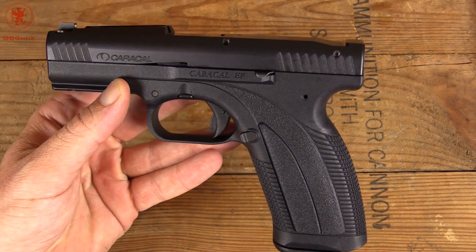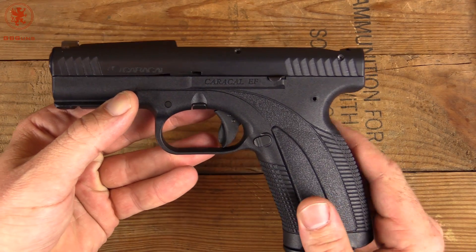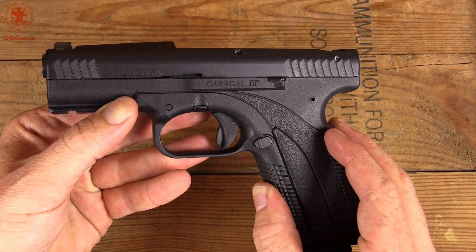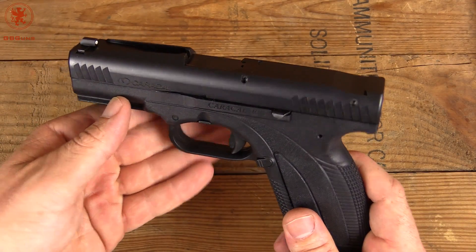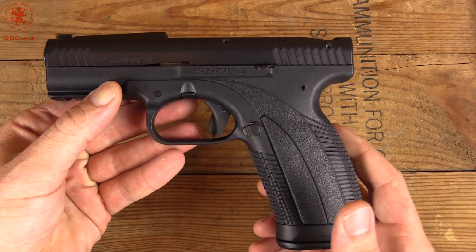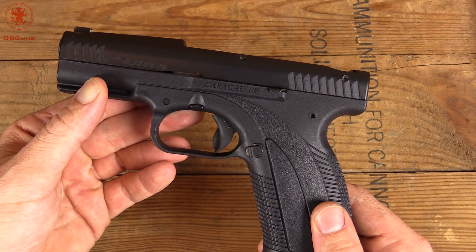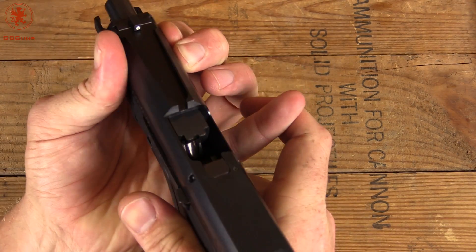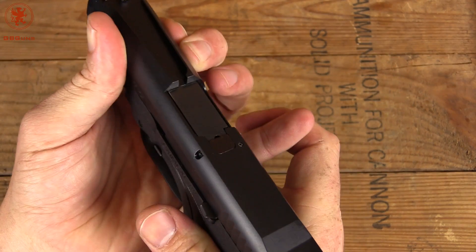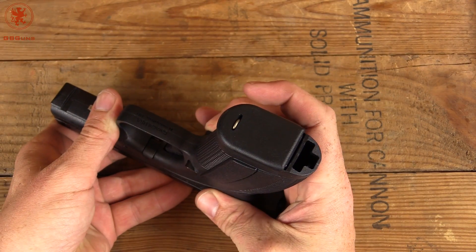So this is a limited edition of the Enhanced F model. This one has a frame from Caracall International, while the slide and internals are made here in the U.S. Later production runs will be entirely U.S. made, which is kind of cool. Let's show clear and take a look around the gun. We've got some good serrations up here for a press check, the slide opens very nicely, and we have a clear chamber.